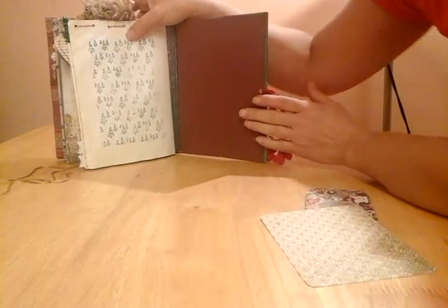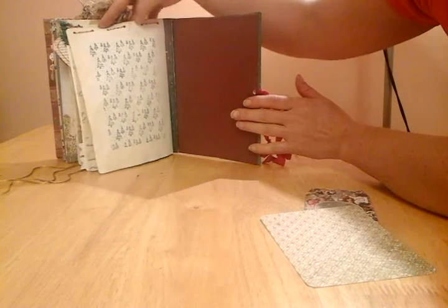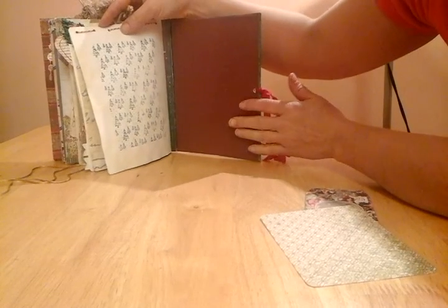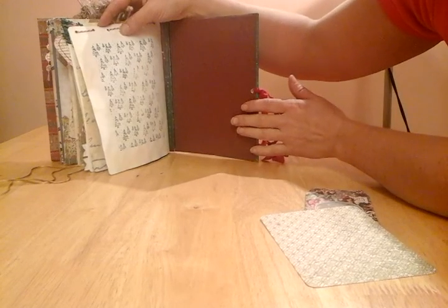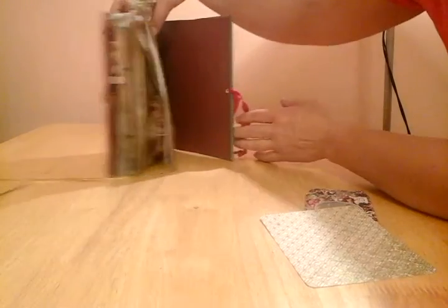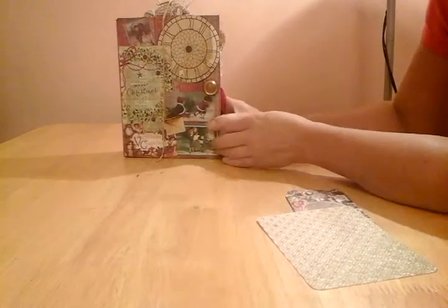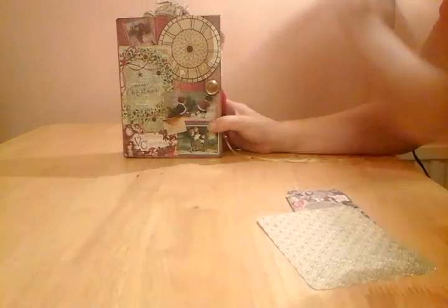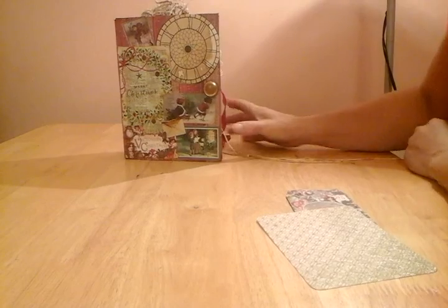And lastly, the conifer is just stamped at the back, and you can see the baker's twine. I've left this blank — I'm going to put a little message in here for Lynn later at the end of the day. Well, thank you ever so much for taking the trouble to watch this video of my Christmas junk journal. Bye bye for now.